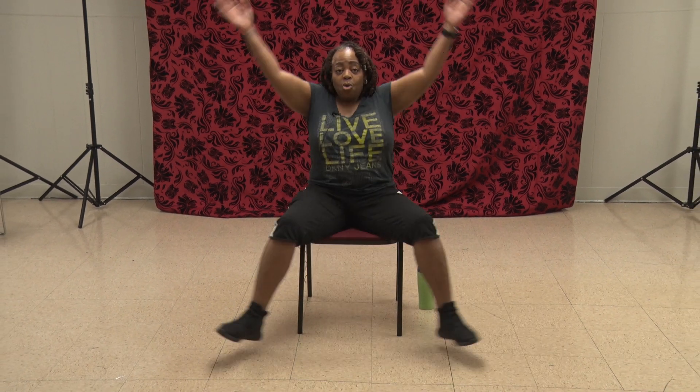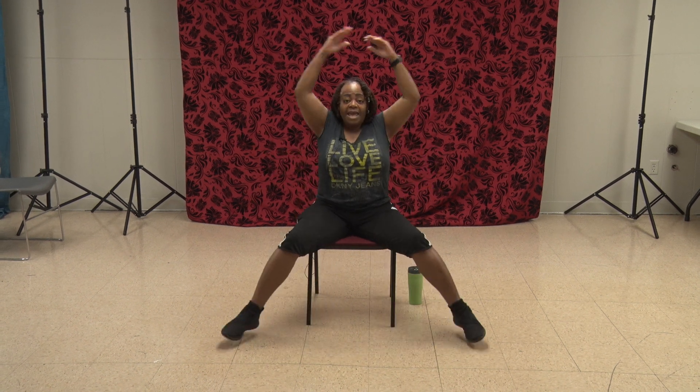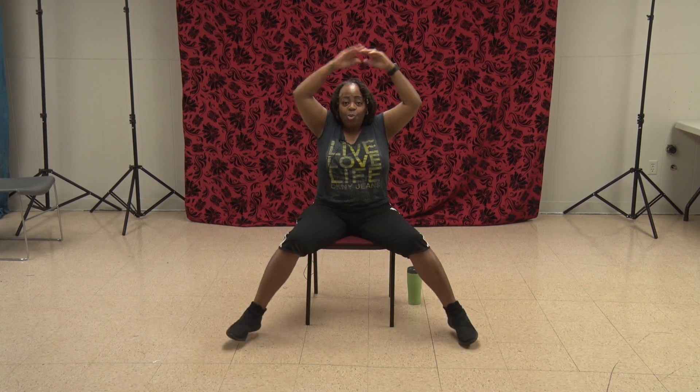12 is the new 10. I want you to bring it in nice and tight — this is how we set up for our jumping jacks, and 12 is the number. Ready? Go. 1, 2, 3, 4, 5, 6, 7, 8, 9, 10. Two more — 11, 12.